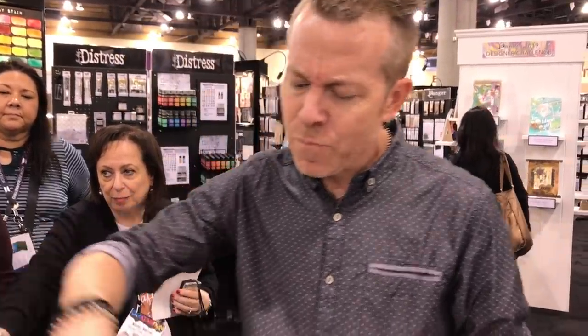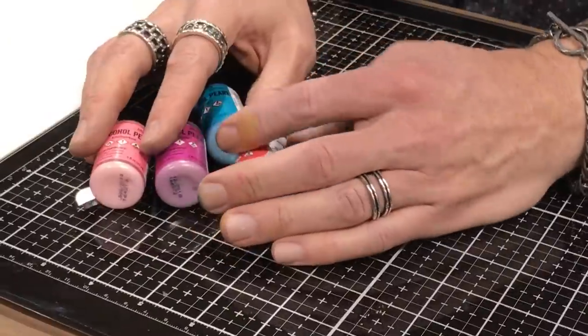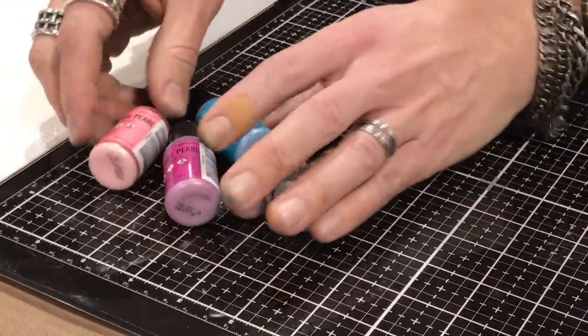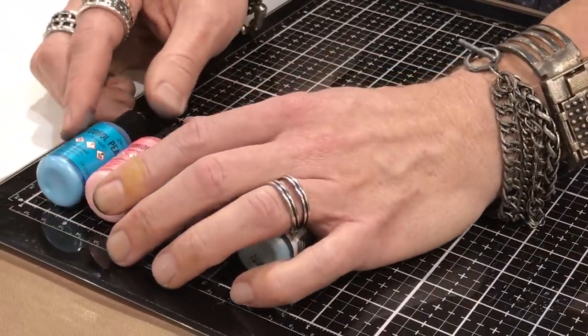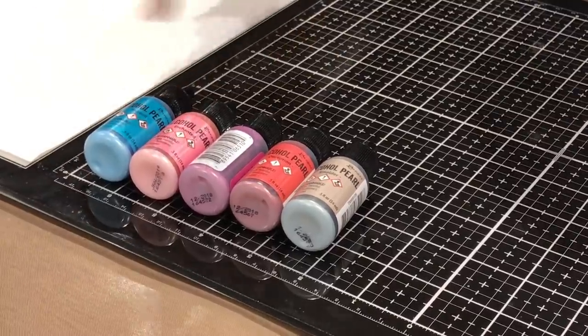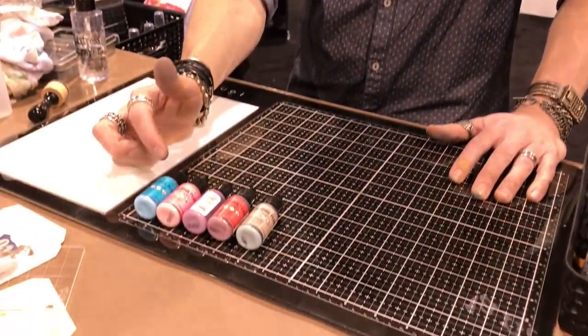When the chemist at Ranger figured out this formulation of a new product, they pitched it to me. They said, 'You've got this thing, it's kind of weird, not sure if you're gonna like it, but we've been able to pearlize alcohol ink.' I said, 'We already do that — we have pearl mixative.' They said, 'No, no, I think you're going to be really curious about this formulation.' The alcohol pearls — I think he was inspired by the idea of fusing dye and pigment and figured, 'Hold on, we might be able to do this in the alcohol world, but a little differently.' So this is actually a pearlized alcohol ink.